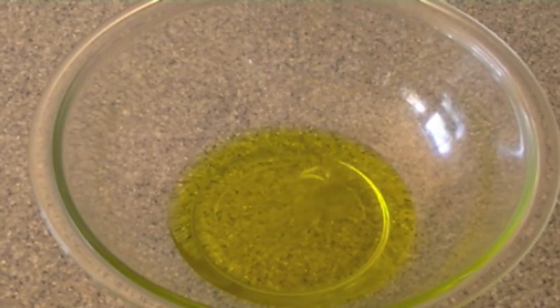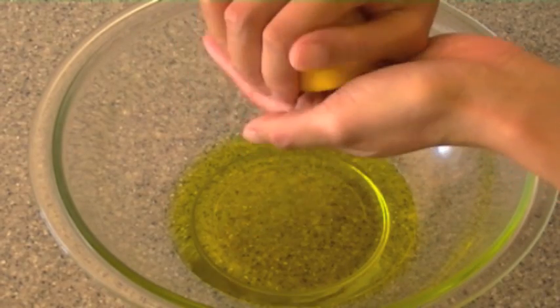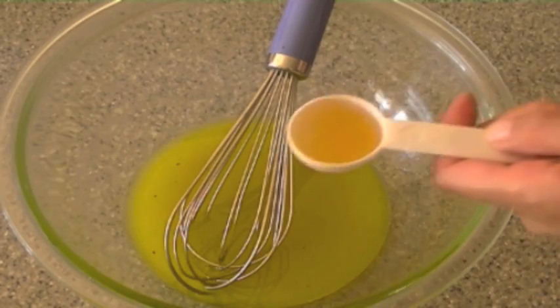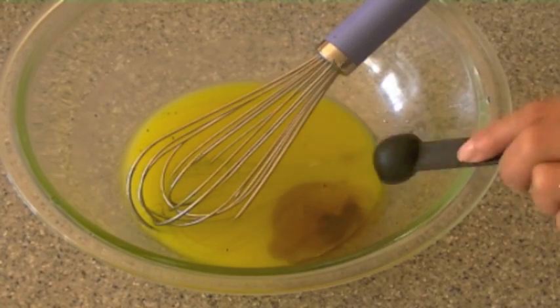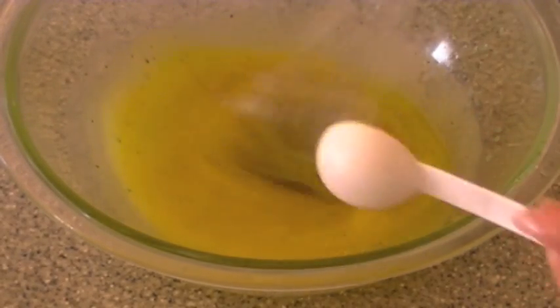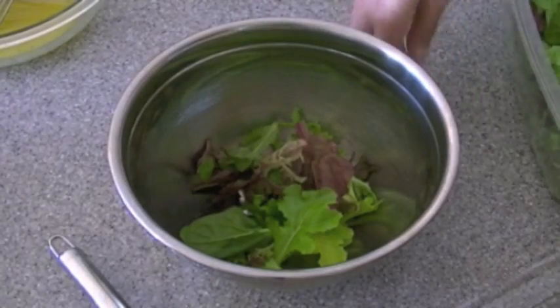Now for the dressing for the salad, I have here some extra virgin olive oil. I'm adding in the juice from one fat lemon — squeeze that out — and then you want to add some fresh black pepper, a couple of pinches of salt, apple cider vinegar, sesame oil, and some orange juice. Now if I had some hot Chinese-style mustard I would add that in as well, but I don't have that, so that's okay. This dressing isn't anything spectacular — it's just a simple dressing, nothing too fancy.